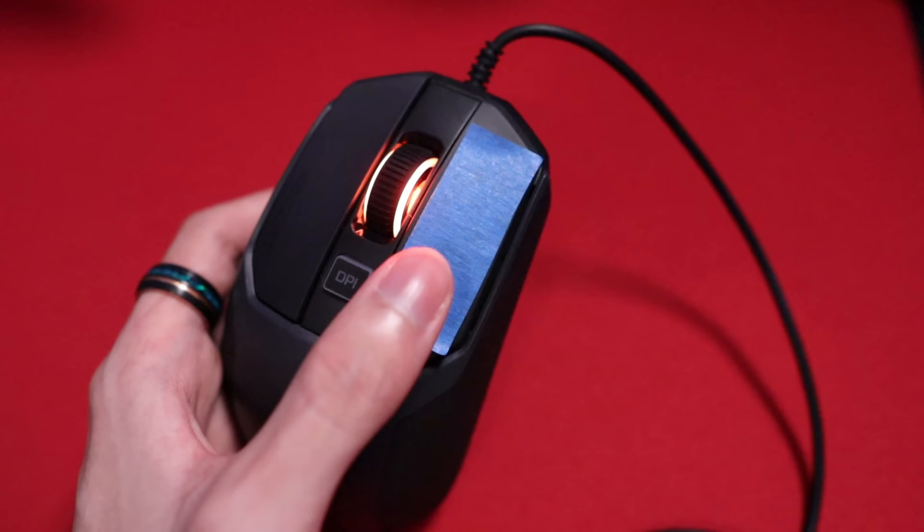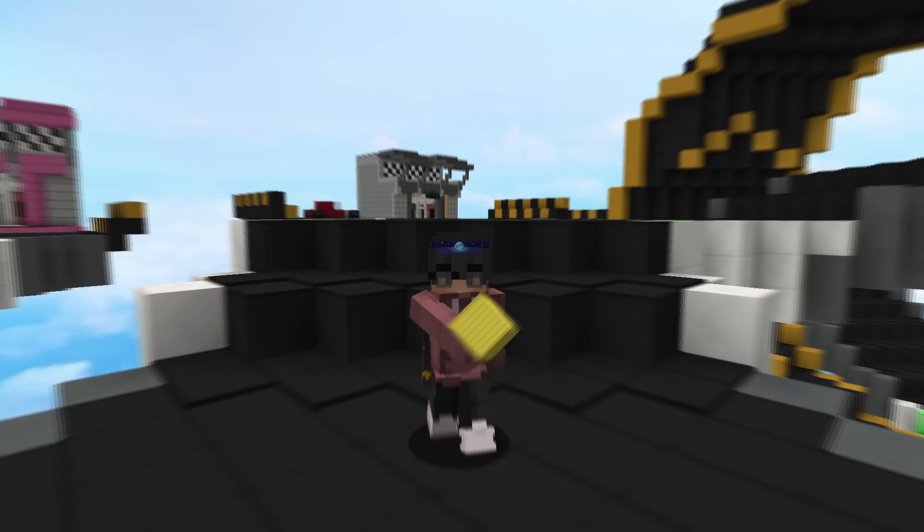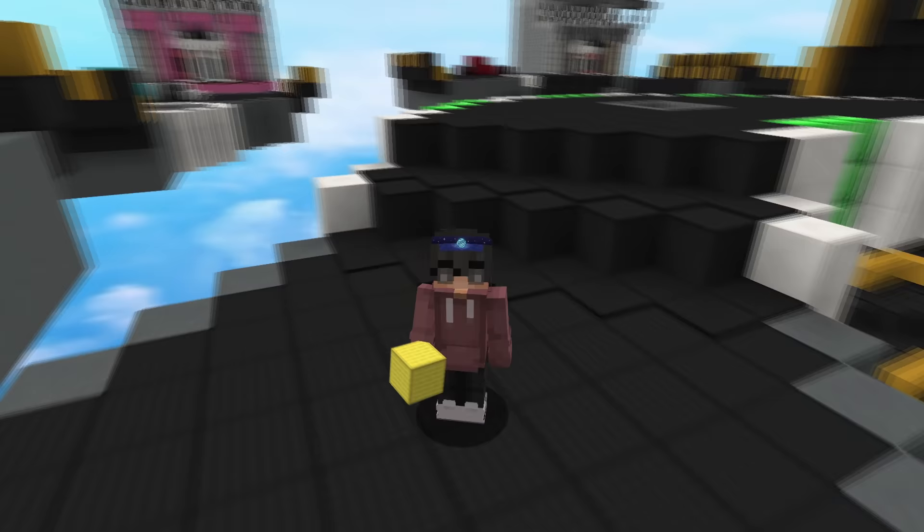I cut out a small strip of the masking tape, put it on the right click, and you can see that drag clicking is super, super easy with this. So I had my mouse and my tape, and I was pretty much ready to start godbridging.